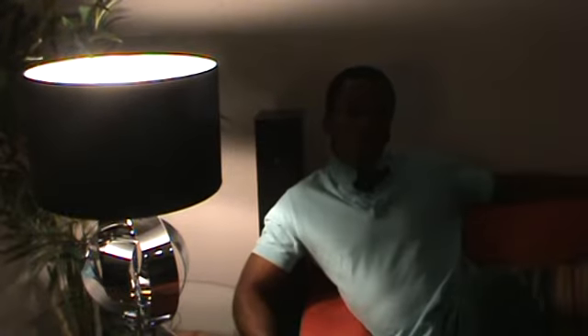Hey guys, Kojo. This is a pretty dark setup. I blew my light on my camera so I've been shooting the videos without a light, and I apologize if the lighting is actually not as great as I would have wanted it, but I'll get some light.